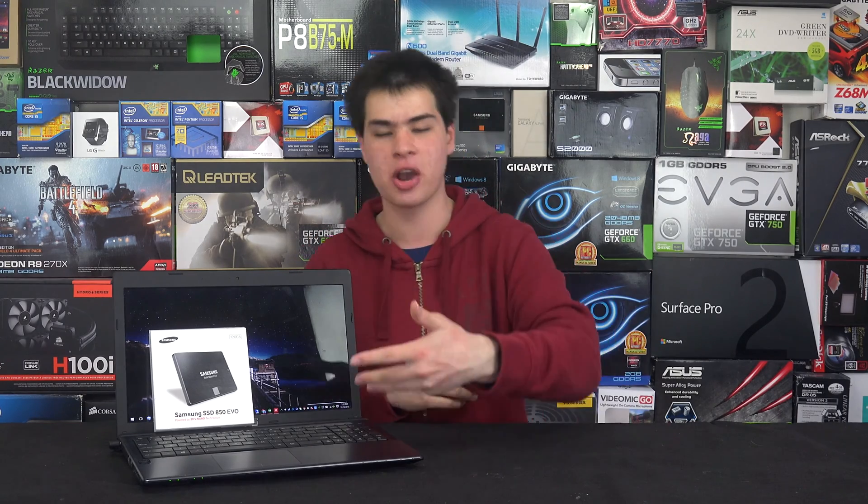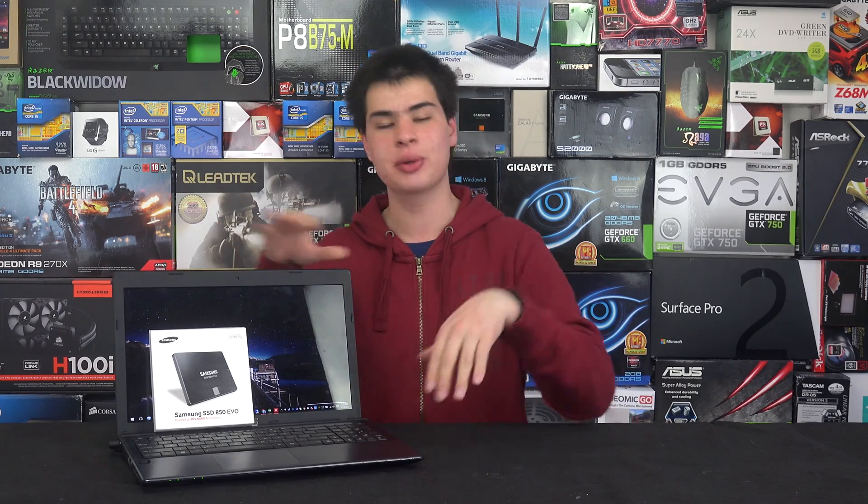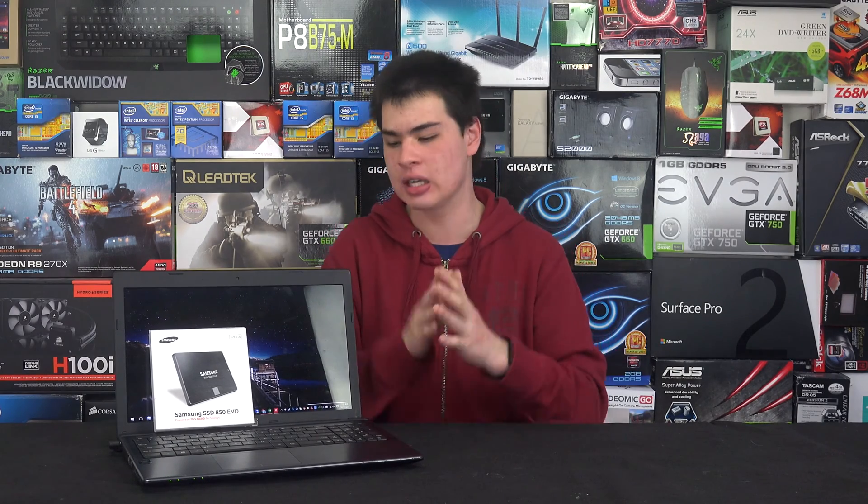Grabbing a new battery and an SSD can definitely give a new lease on life for your notebook and might show you that you don't necessarily need a new computer. Overall, those are my tips for getting more power and performance out of your notebook before upgrading. Like the video if you enjoyed it, subscribe for more, and leave a comment with your own power-saving tips and tricks to help others out. Thanks for watching and I'll see you next time.